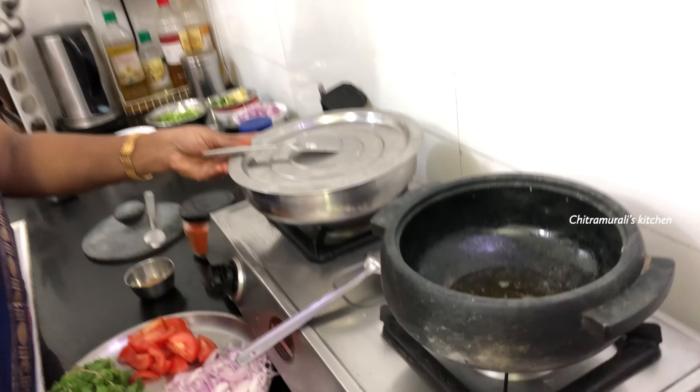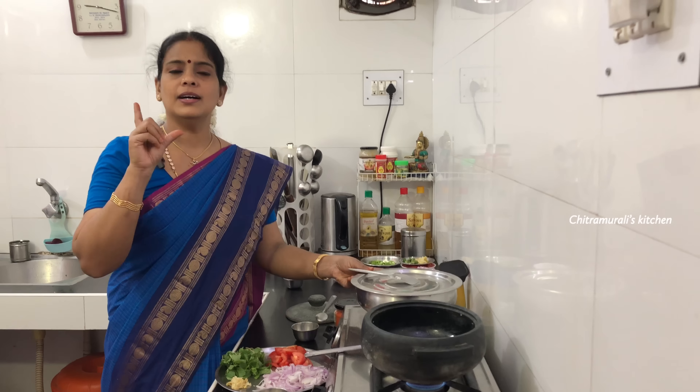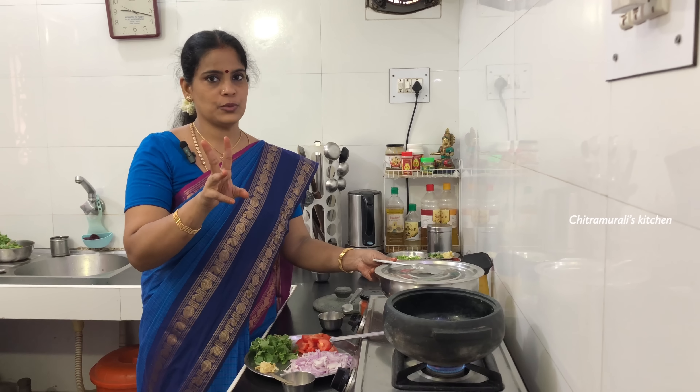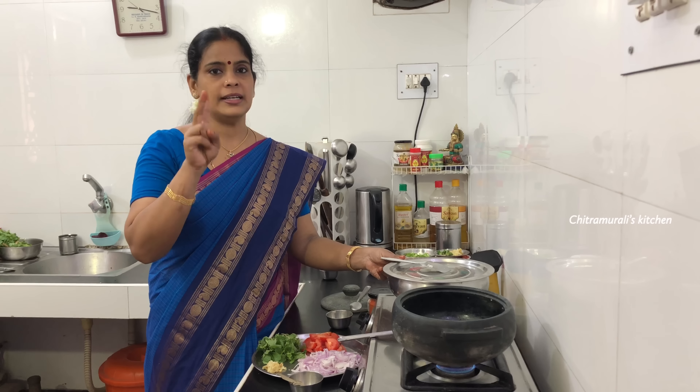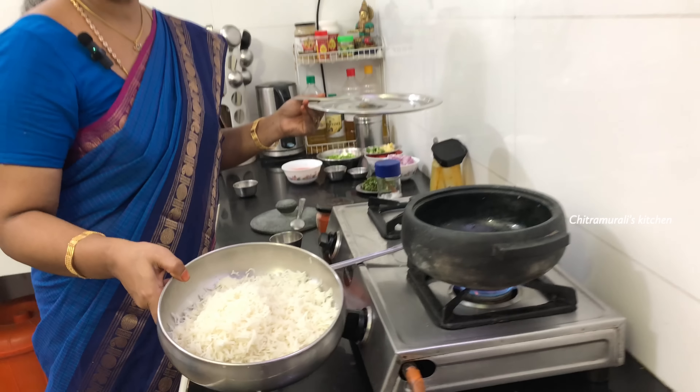Welcome to Chitra Amurli's Kitchen. Let's talk about the recipe here — it's a simple rice box. There is a glass of rice; it's very simple. Wash the rice, put it in one cup, and add some salt. I'm ready to put the rice together.